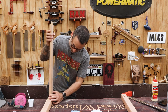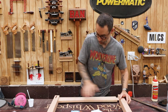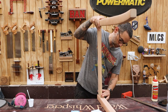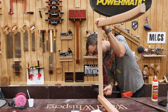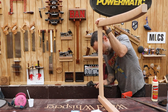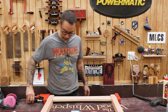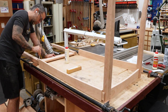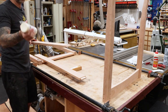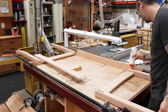Now we can do the assembly. I'll start with the short sides as sub-assemblies. You want to make sure your apron is flush with the top of your leg, and just enough pressure to close up the gaps. Once those are dry, I'll bring the two sub-assemblies together with the long aprons using some Titebond Extend, which is the perfect glue to use when you just want a little bit more assembly time.